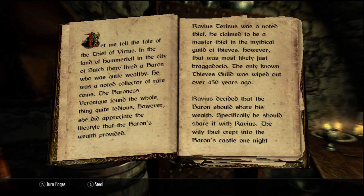Let me tell the tale of The Thief of Virtue. In the land of Hammerfell, in the city of Such, there lived a baron who was quite wealthy. He was a noted collector of rare coins. The baroness, Veronique, found the whole thing quite tedious. However, she did appreciate the lifestyle that the baron's wealth provided.